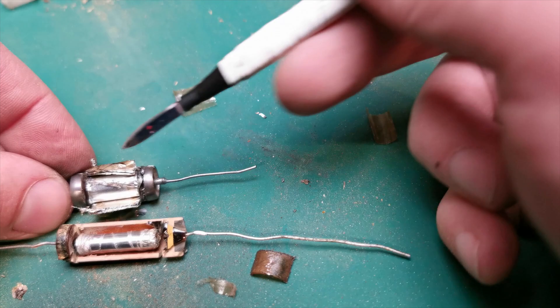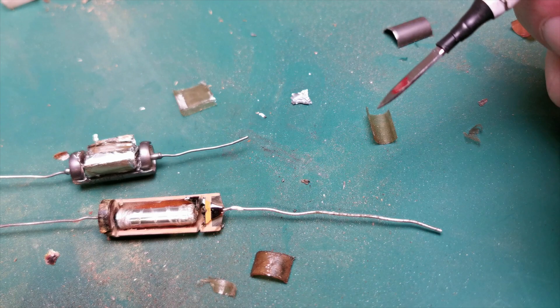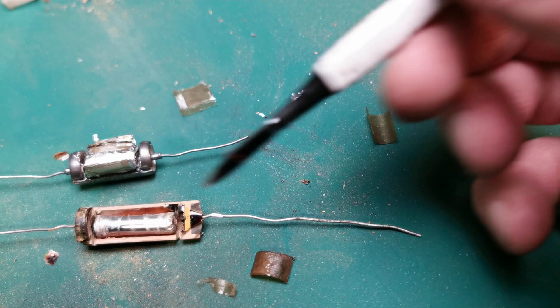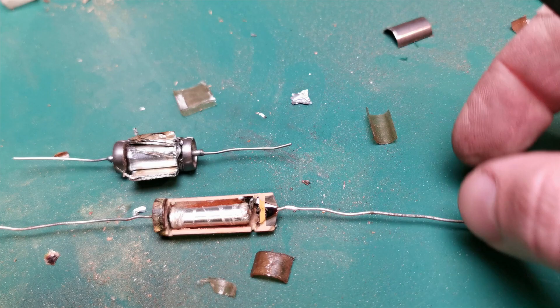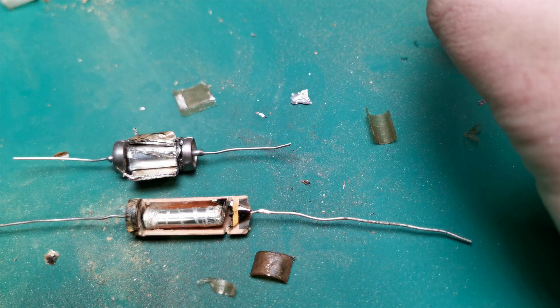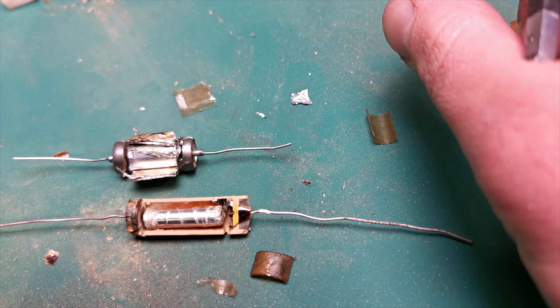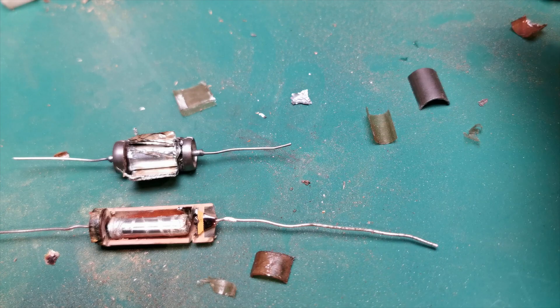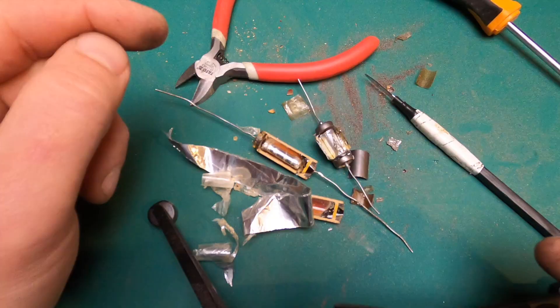In a film capacitor, the denomination always remains the same over time — it never changes, because it is securely closed in its shell and there is nothing to dry out. We will soon hear how it sounds, and then you can choose what suits you best: paper oil, film, or ceramics. In fact it is not so important — the important thing is how much you like the way they sound and how comfortable it is for you to work with them. Well friends, on this I say goodbye to you — who will listen to my capacitors in the next video.